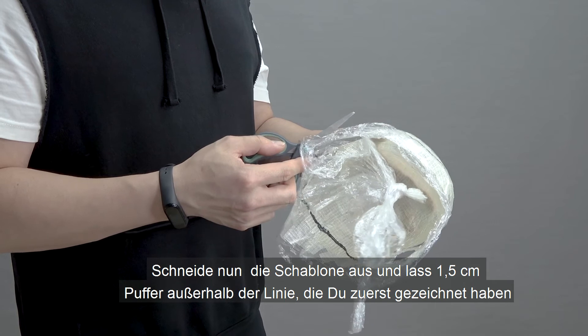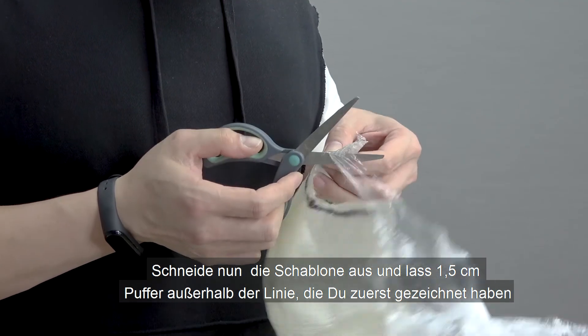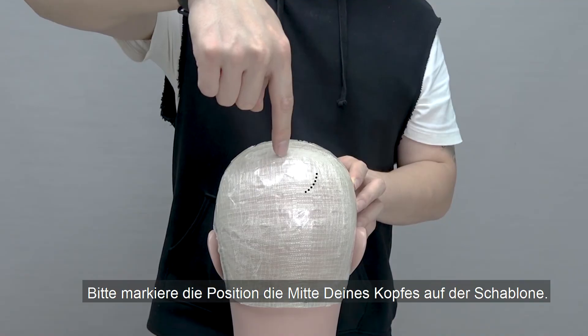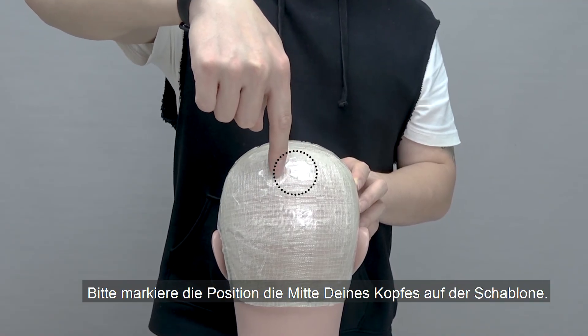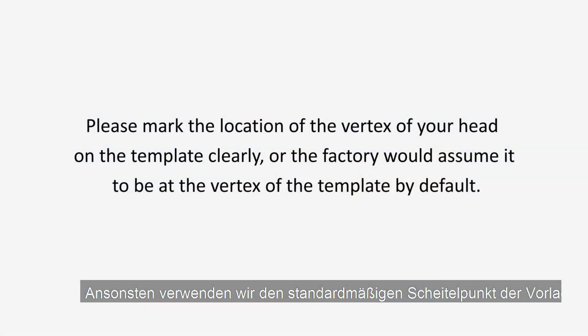Next, cut the template out and leave a half-inch buffer outside the lines you drew. Please mark the location of the vertex of your head on the template clearly, or the factory would assume it to be at the vertex of the template by default.